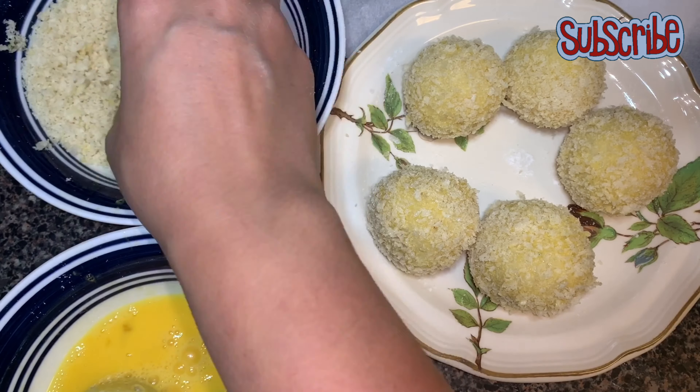Now we'll coat these with breadcrumbs — I'm using panko breadcrumbs, but if you have the regular ones you can use them as well. I'm dabbing so that the breadcrumbs stick really well with the beaten egg. Now we'll coat all the balls in the same way — here's a fast-forward video.